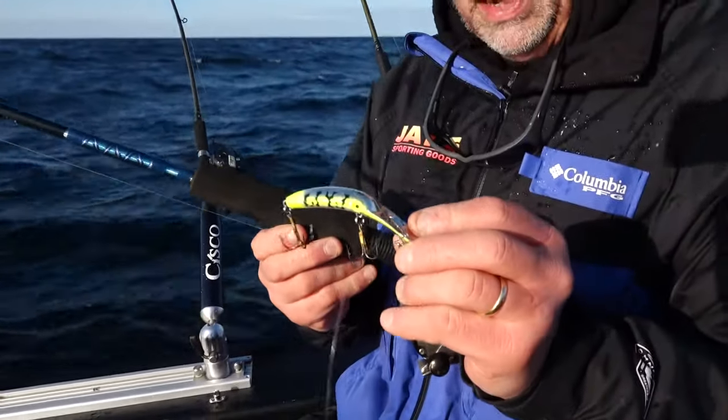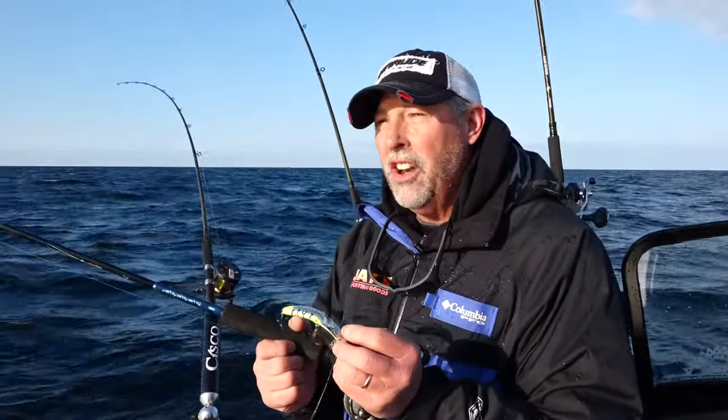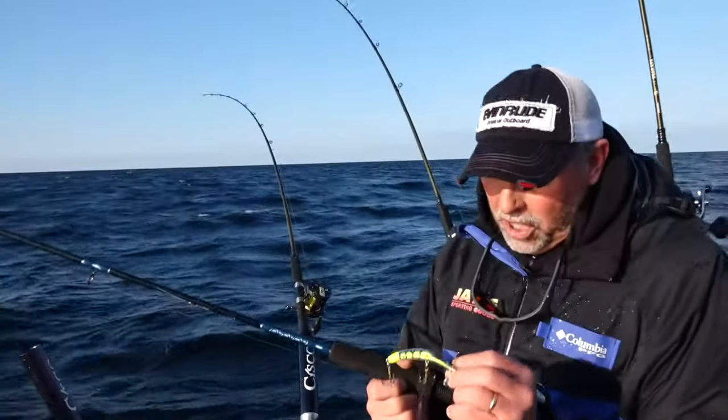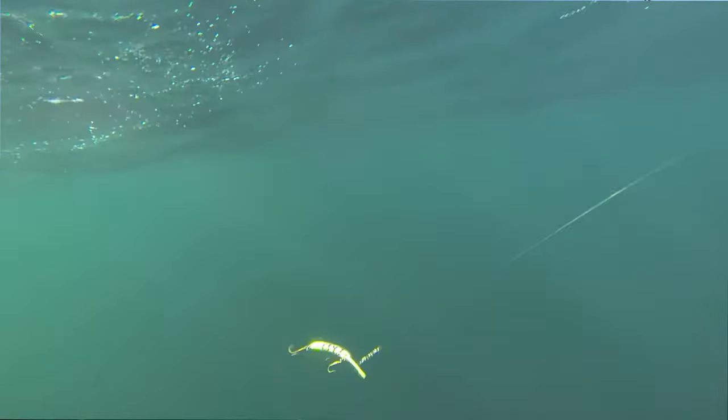That's called a Maglip, and they come in different sizes, but overwhelmingly the size that's been good for us here is the 3.5. If you're a trout and salmon fisherman in the Great Lakes, you know that any salmon plug is good if it's got a lot of silver, a lot of chartreuse, and a lot of green on it. Those are really solid colors, and you can see that's exactly what we're dealing with here.